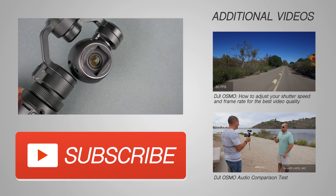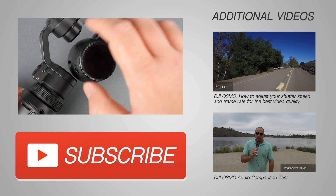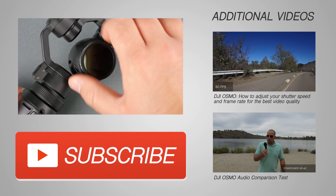If you're interested in picking up one of these Neewer neutral density filters, we did put a link in the video description below. If you found this video useful, please like it, leave a comment, and don't forget to subscribe.